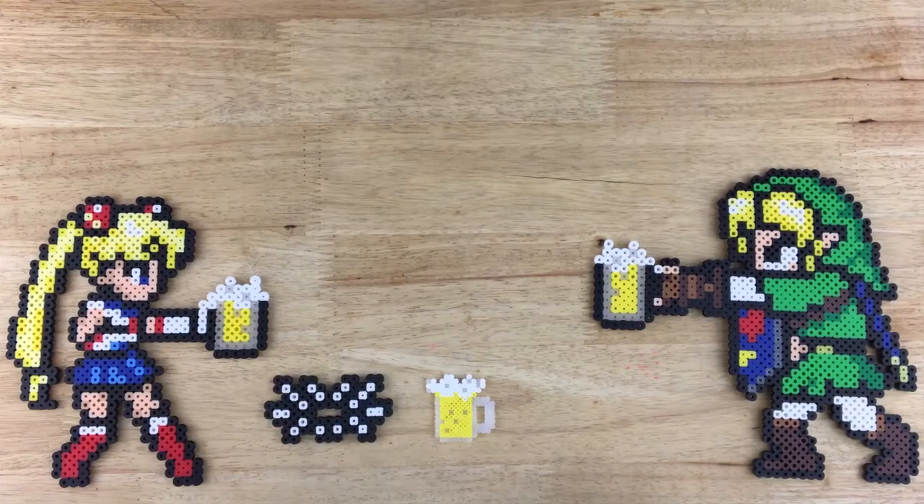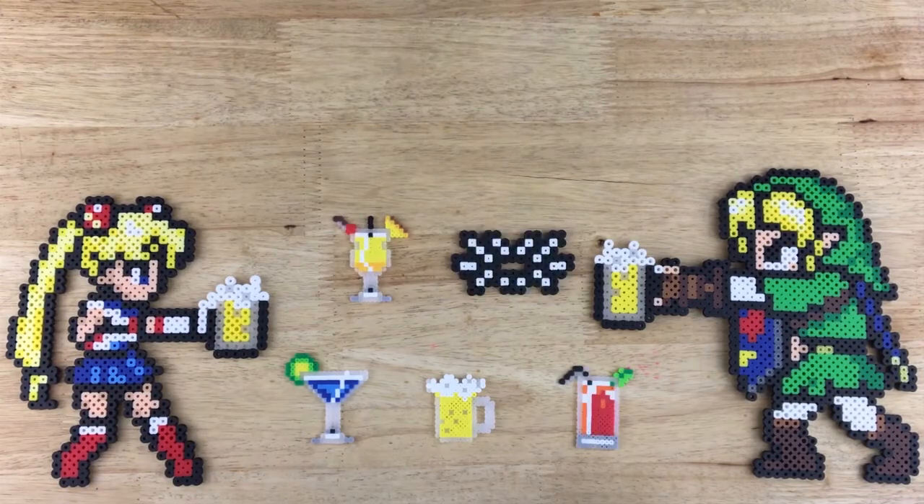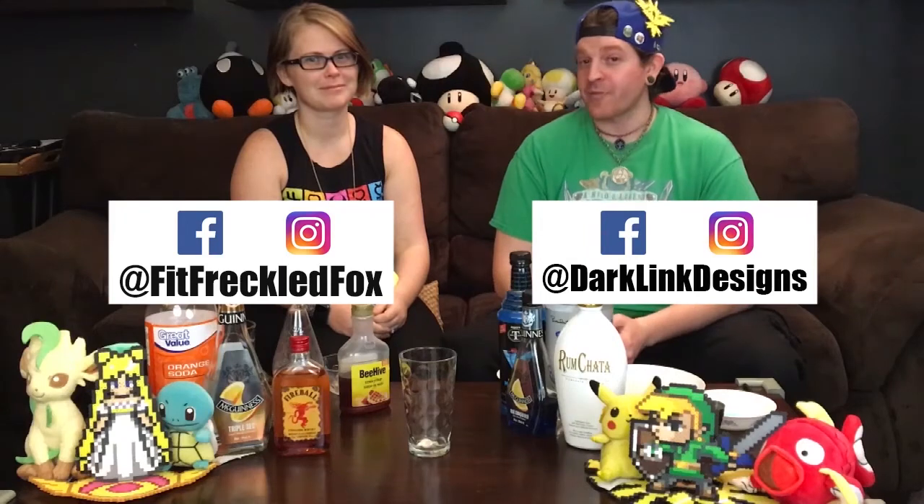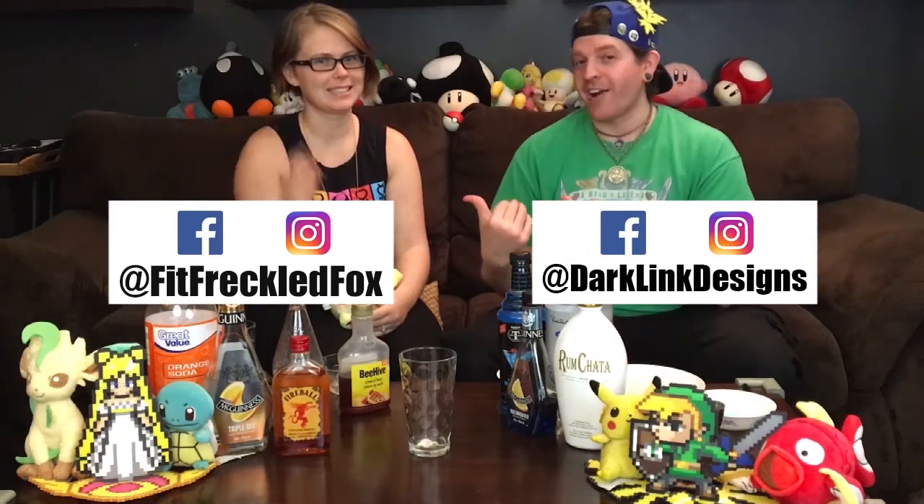Welcome to the show everyone. Today's episode is all about Pokemon Go — two Pokemon themed cocktails today. Welcome back guys. Tom here from the Geeky Drinkers and we have a special co-host today, my awesome wife Amanda.